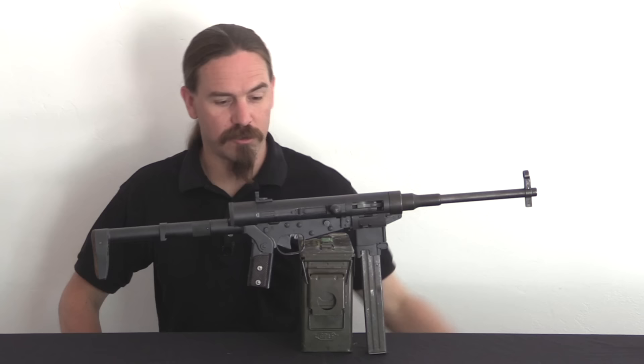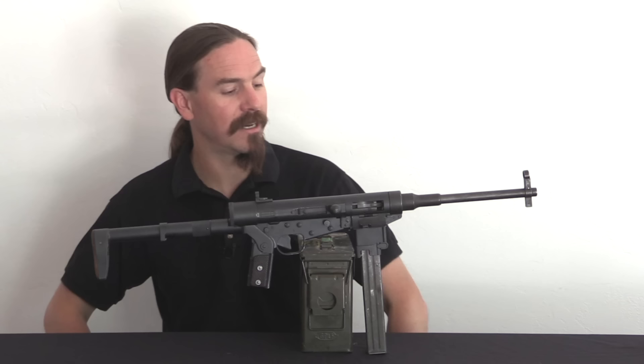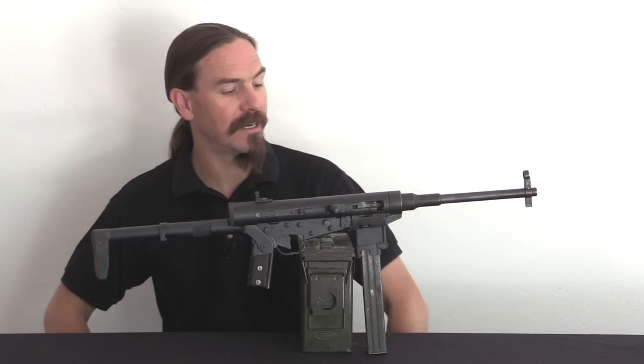I consider myself very lucky to have found this one. It has been registered as a short-barrelled rifle, and we are going to do some shooting with it, so if you're curious to see how it performs on the standardised pistol-calibre carbine course of fire, stick around and check out the video tomorrow. Thanks for watching.